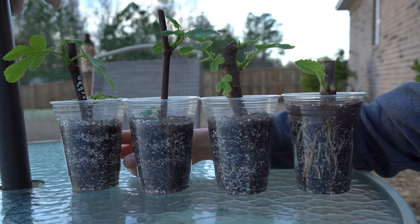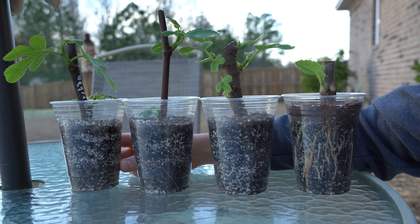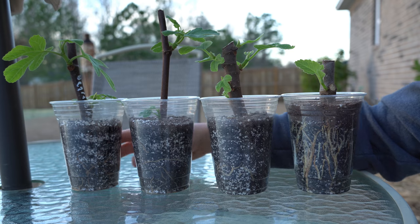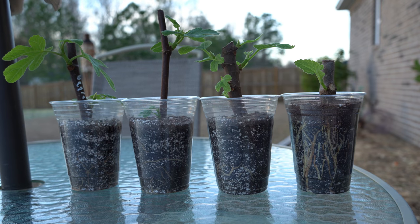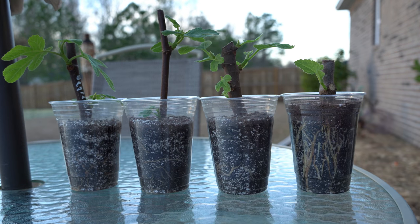Under normal circumstances, if these cuttings were to root themselves in the ground of a rich, fertile forest, the roots would dig down and find a limitless supply of nutrients because the earth is basically an unlimited, sustainable source of nutrition. That is not what we're doing here. We are rooting in cups, and inside these cups there's only a little bit of soil, giving us a very small and restrictive supply of nutrients.